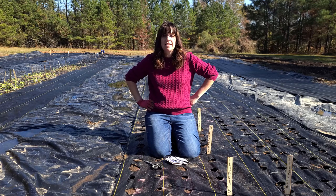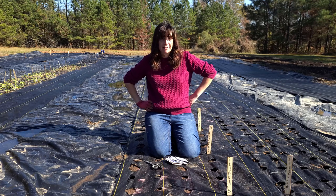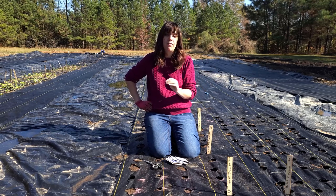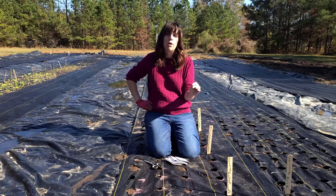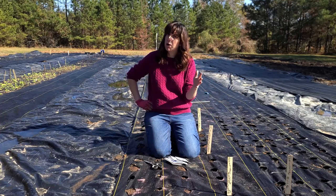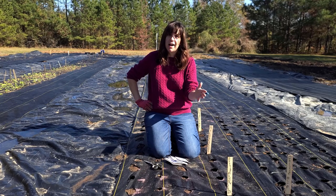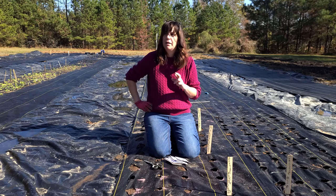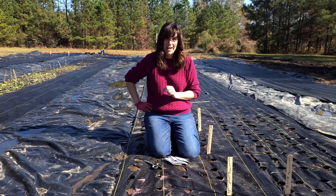Lisa Mason Ziegler says that these are winter hardy to Zone 6. She recommends for Zone 5 that you can fall sow these as long as you use a row cover — a nice little frost-off row cover over them — and you should be able to overwinter them. Zone 5 and South, you can fall sow these. I'm Zone 8, so here's hoping it works.